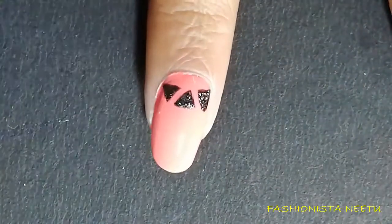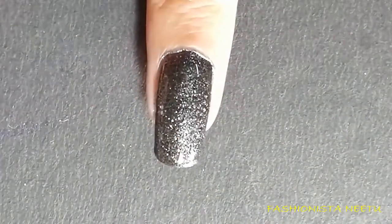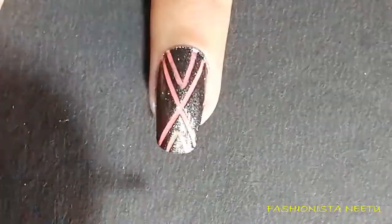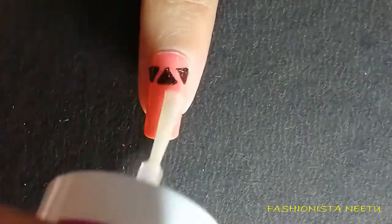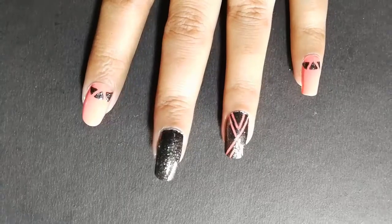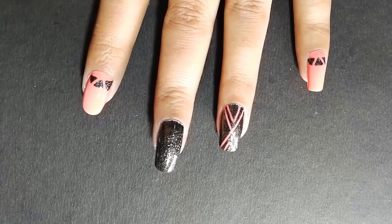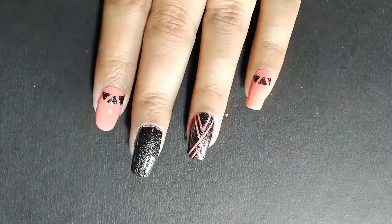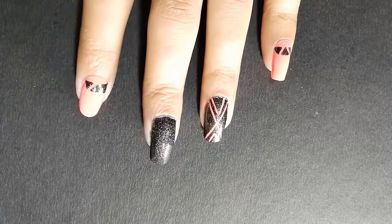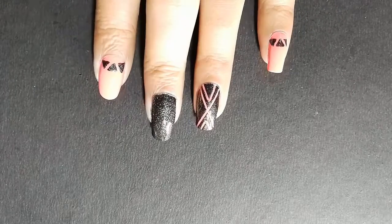Now I'm going to apply a top coat on every nail. This is the end look — it really looks nice! With just the help of a striping tape and a sponge you can make such a beautiful nail art design. If you try this nail art at home, don't forget to send me the picture. If you have any questions, write them in the comment box. Please don't forget to like and subscribe!